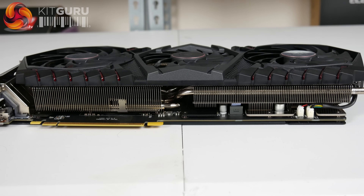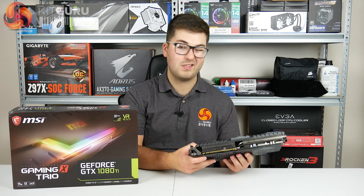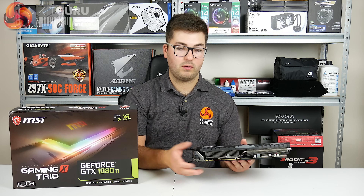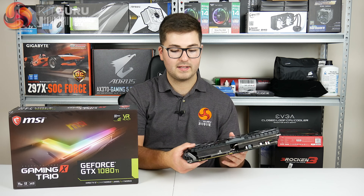There's actually a little bracket included in the box which is meant to help with the dreaded GPU sag, although I didn't actually notice much at all when I plugged it into our test system. I guess it does depend on what motherboard you're using - if you've got those steel reinforced PCI slots, that sort of thing.